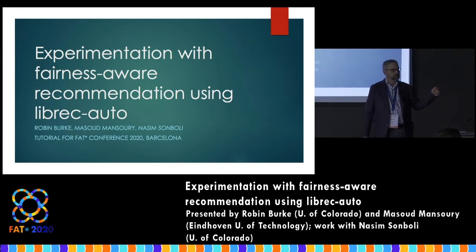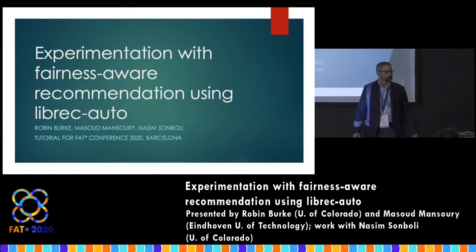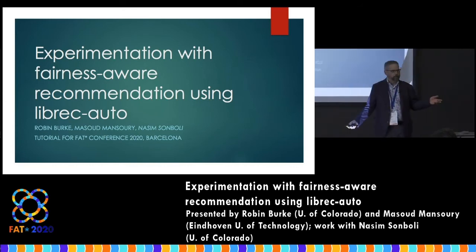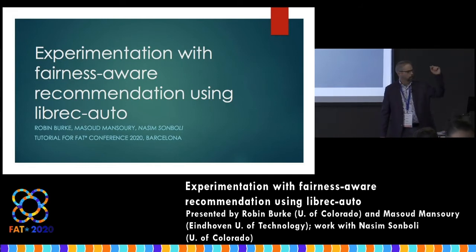We're going to start in just a second because our time has already begun. Welcome to the FAT* Conference. Welcome to our tutorial. My name is Robin Burke. I am a professor at the University of Colorado, and I am presenting this with my colleague Masood.